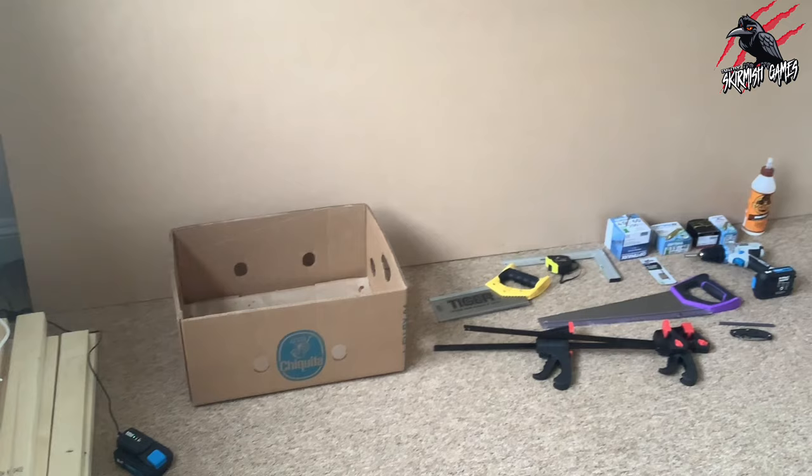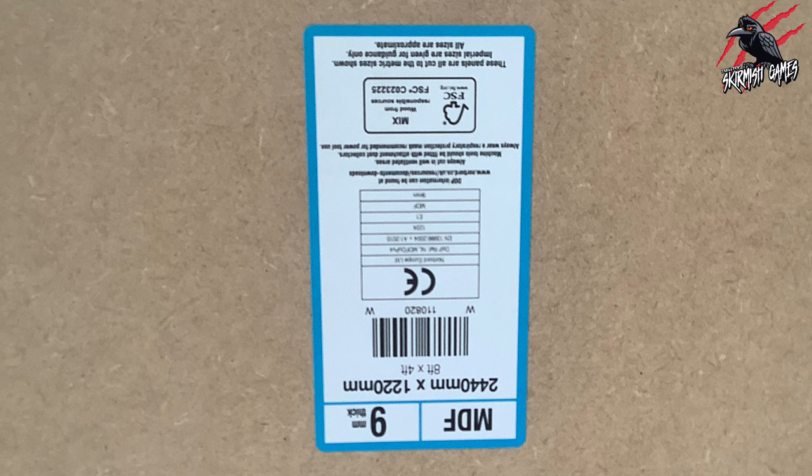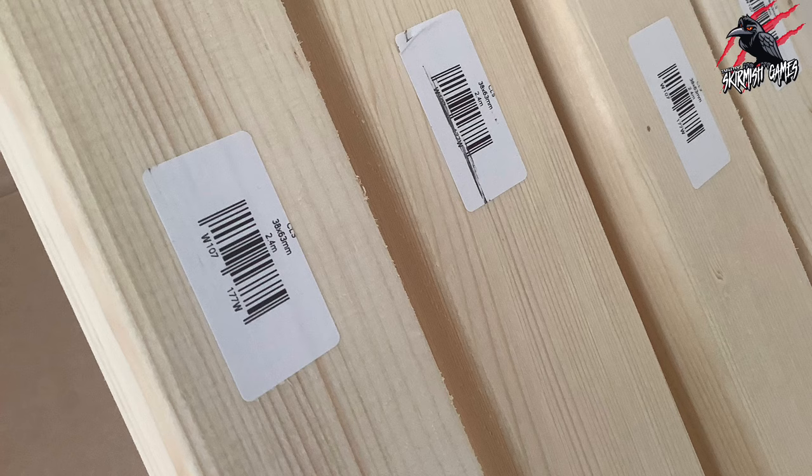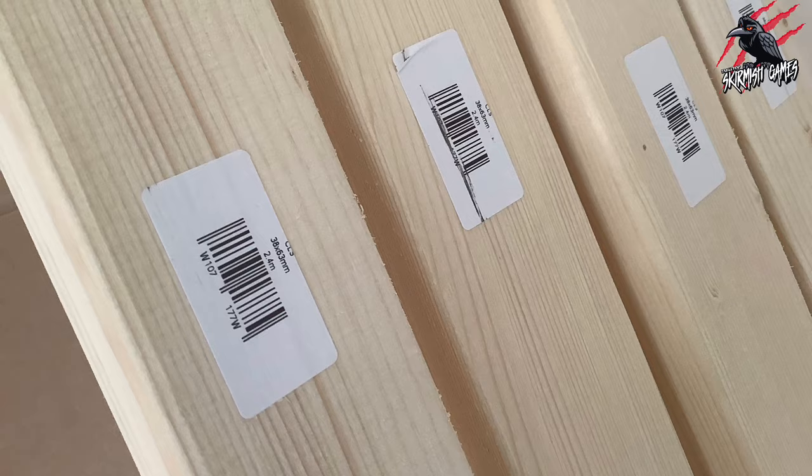For the top of the table I used a large sheet of MDF — this is 9mm thick and the size is 2440mm by 1220mm. The main chunky bits of wood are 38mm by 63mm, in 2.4m lengths — these are CLS wooden planks usually used for stud work and roof timbers.